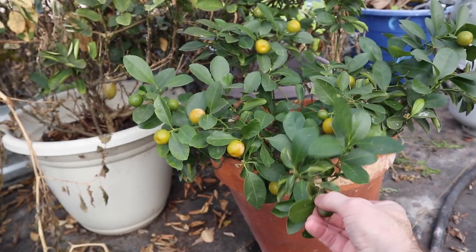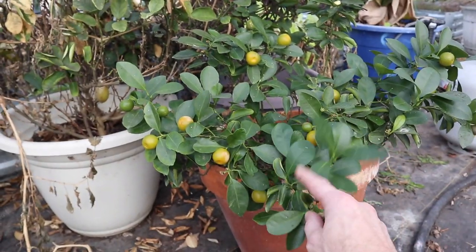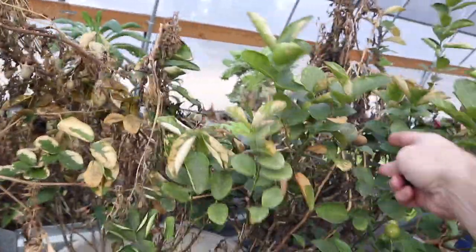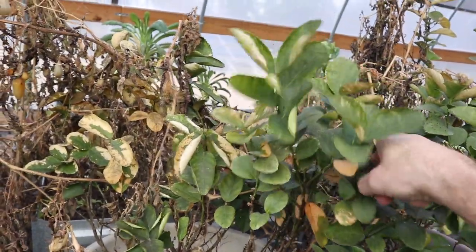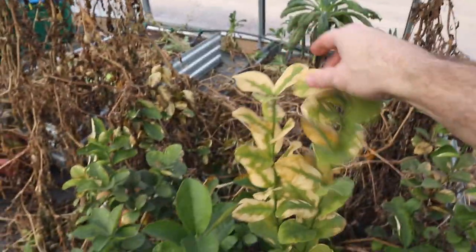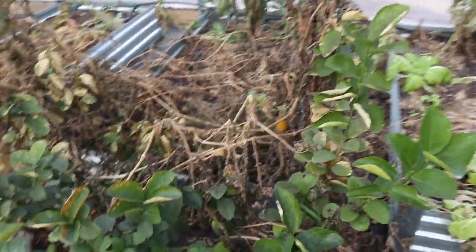Some of our other citrus took a hit, but not too bad. This one actually looks really good — this Filipino calamansi right here. But this lime behind it looks like it got nailed pretty good, and there was a lime that's totally rotten now — we'll pick that off and get it out of here. This other lime next to it got roughed up a bit, but it's actually in pretty decent shape.